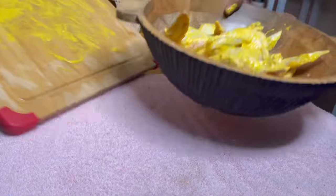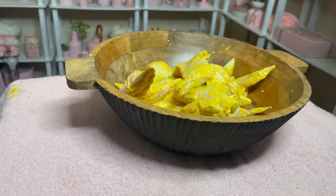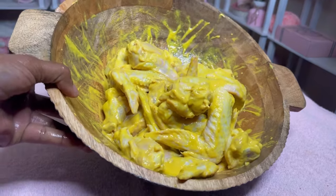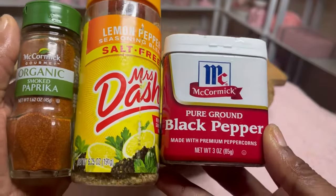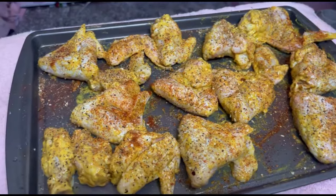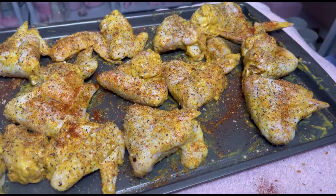I've put it all in a bowl and removed my cutting board. I'm going to be showing you the seasonings I'm going to be using — with the addition of garlic powder. I coated both sides with the seasonings.